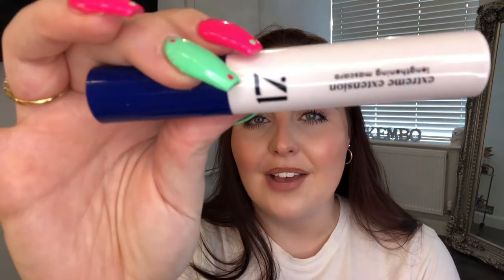Hey everyone, welcome back to my channel! Today's video is all about this product right here — the 17 mascara, the extreme extension lengthening mascara in shade navy. If you find me on TikTok, you'll know I've been having a moment with navy or blue mascaras. I went on the hunt to find a decent blue mascara, and this is what we're talking about today. I'm going to put it on and then go see Jurassic World and give it a full wear test.